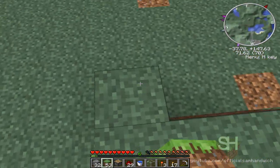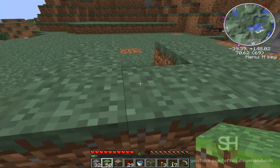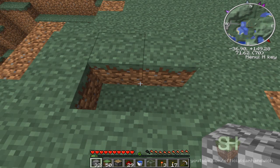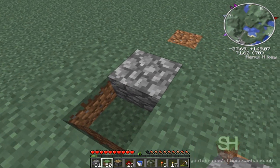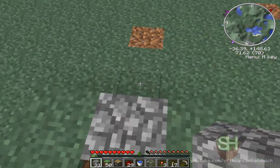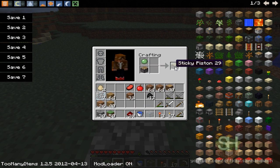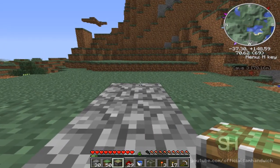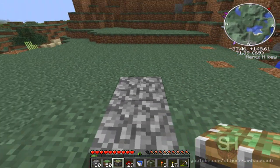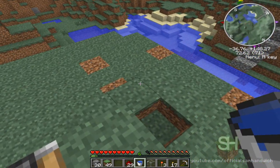So we want to put down a 3 by 3 block square. You want to put a block right here that is not grass, and keep this block right here open. Now I need to put a piston — I forgot, it has to be a sticky piston. And you need to make that a grass block.